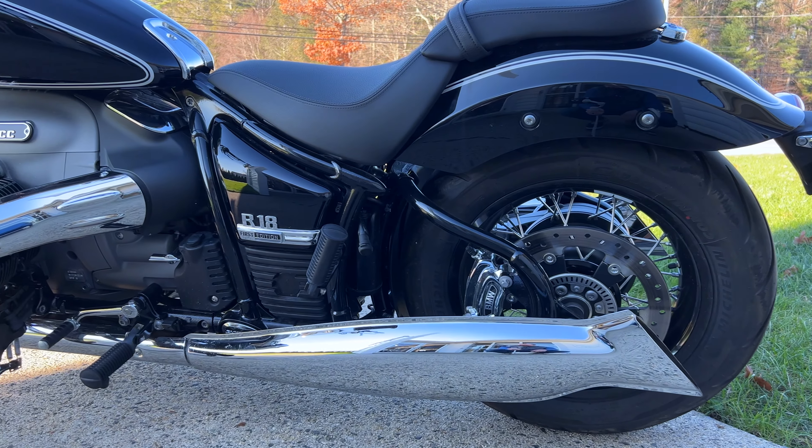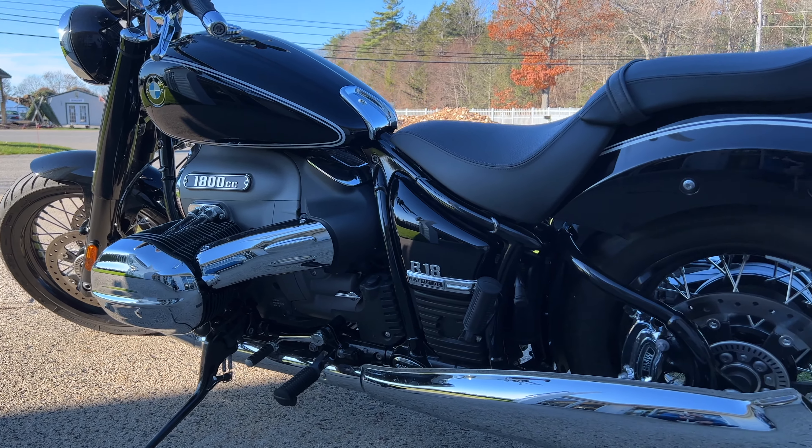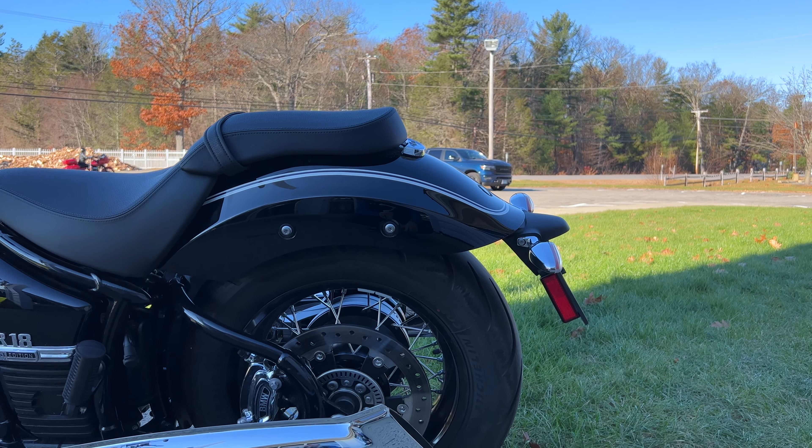You'll notice that the exhaust has that whale fin look. This is the naked version of the R18. MSRP is between $18,000 and $20,000 or so, but you can get one much cheaper.